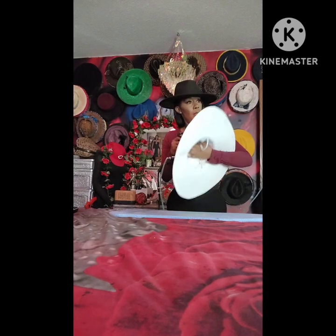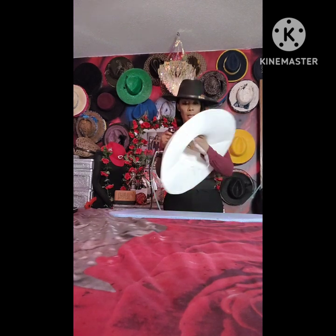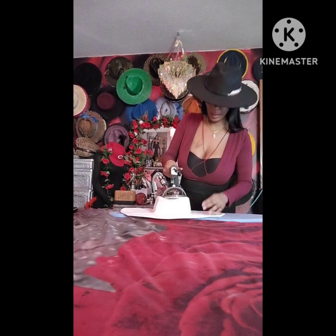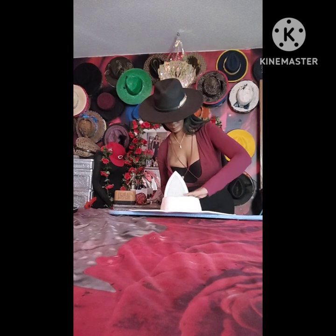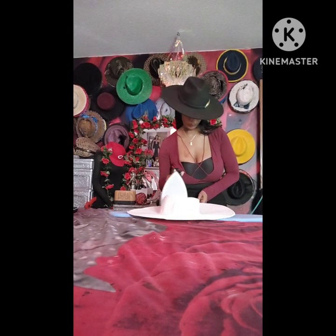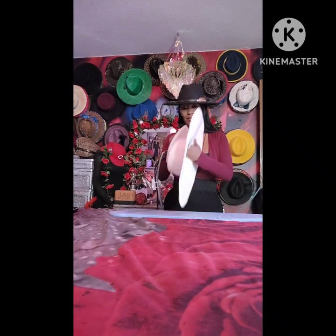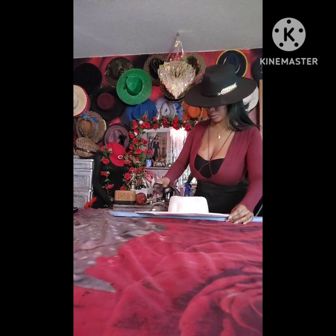I was thinking about finding a plastic bowl and making a head thing — like a head form. A lot of times y'all gotta give me a chance to think. I can't be talking and thinking at the same time — you gotta shut up for a second. So yeah, we're working on the white one.